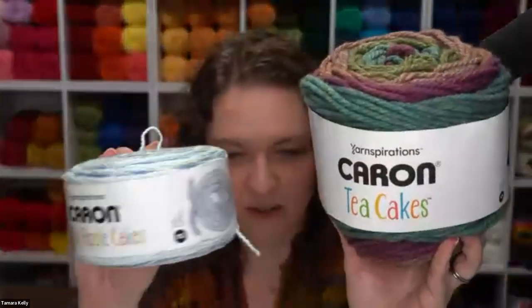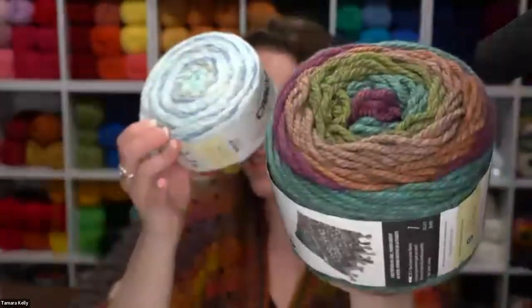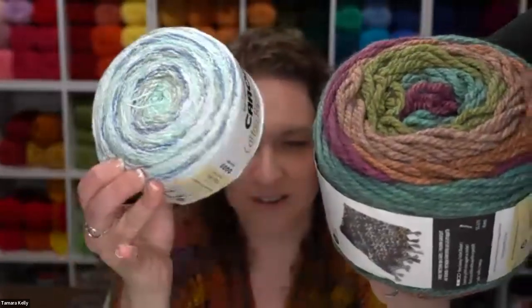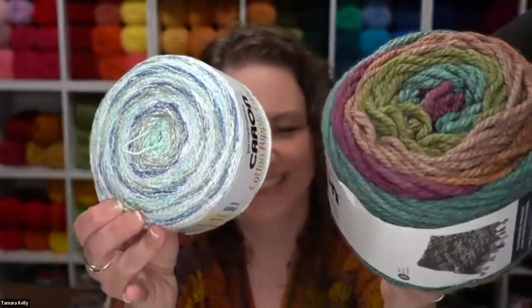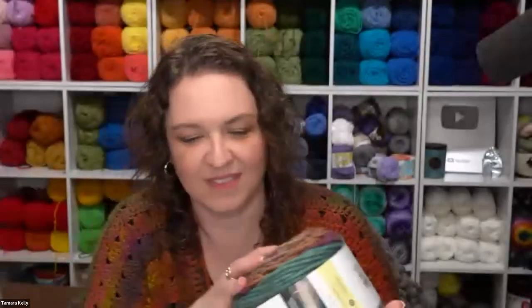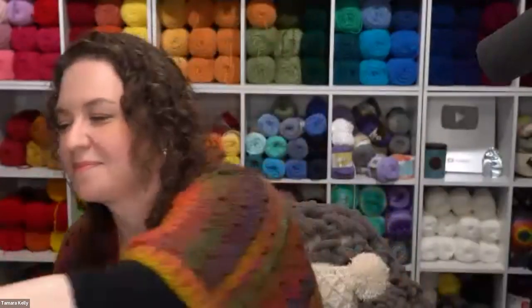Very different yarns — very light versus very heavy in every sense. Feel free to drop your questions in the chat and we'll also be adding links to all the patterns you're seeing. Heading away from the dark and stormy look, let's talk about Caron Baby Cakes.